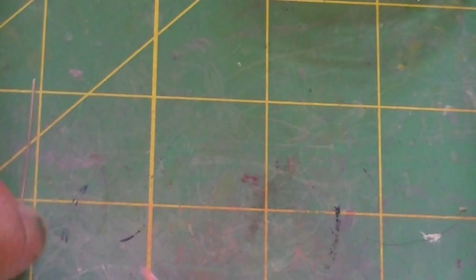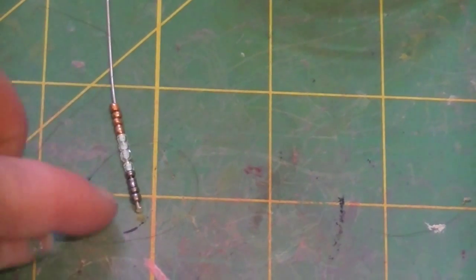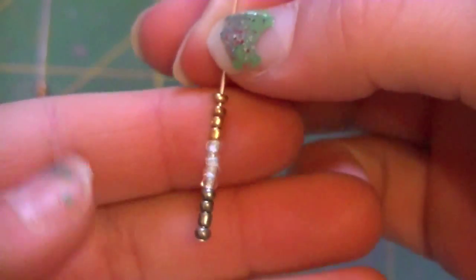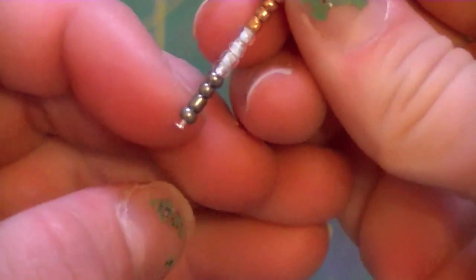Now we're going to take the second head pin and do the same thing we did with the four of each color. So I did the same thing and added four of each of my colors, but now you take your first color — I have gray or silver — and I'm going to take just two and put those on.